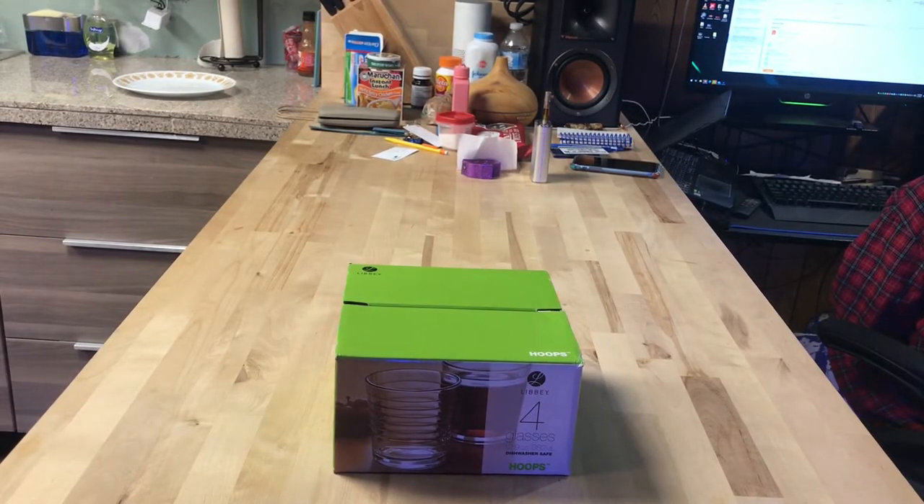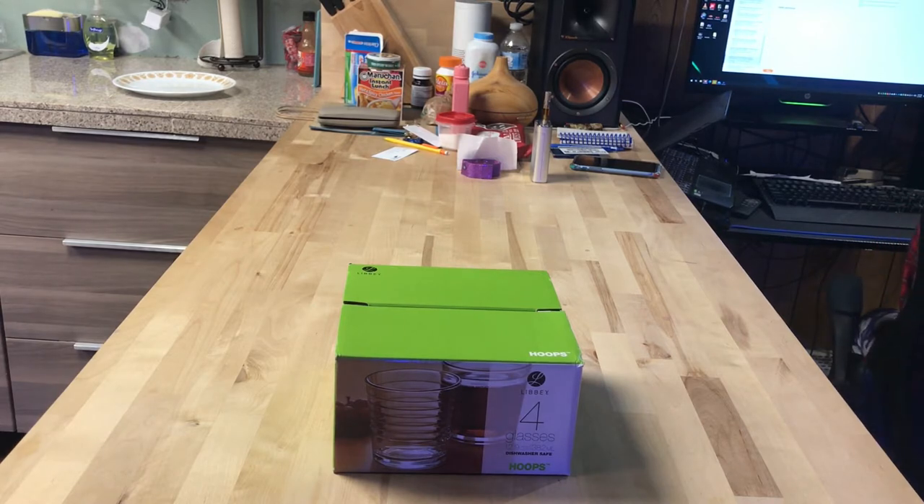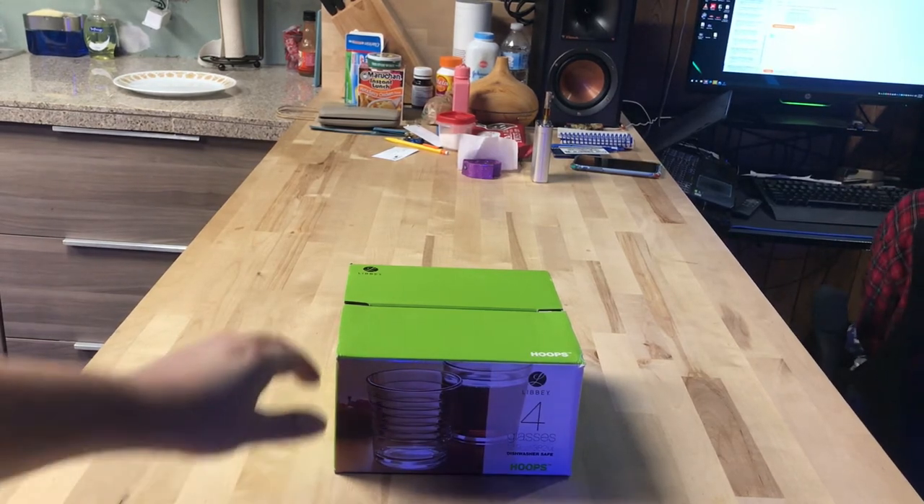Hello everyone, we are back with Glen Velvet Reviews here, and I'm gonna do a review on the four glasses that I got from Walmart. I bought them for — I don't even remember — four or five bucks. They were pretty cheap, and it comes in a four-pack, and this is what it says.